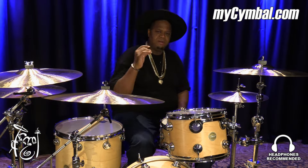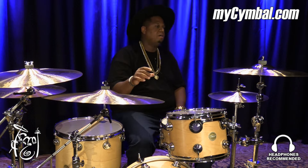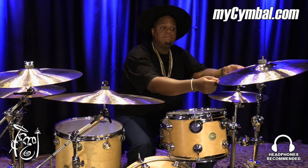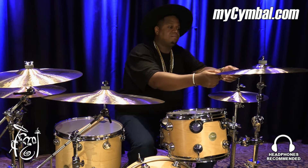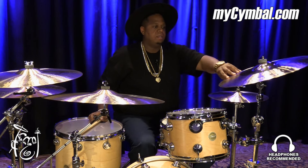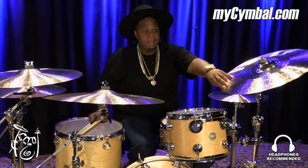Hi, I'm Stanley Randolph, how you doing? Welcome to mysymbol.com. Today I want to show you guys a cymbal that I use myself — I pretty much love it a lot. It's a 19 inch K-Custom Hybrid Crash.